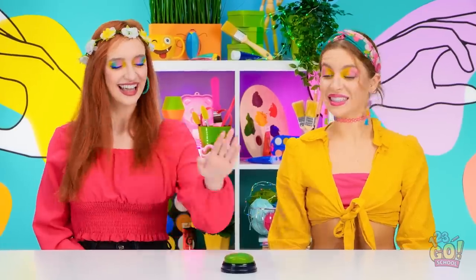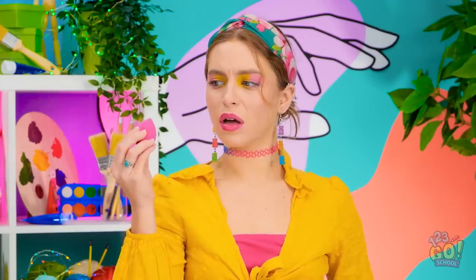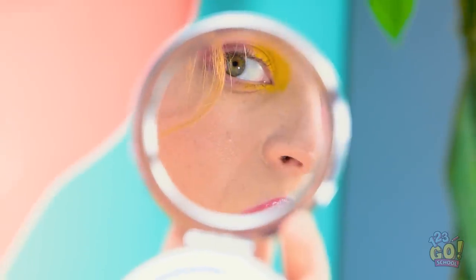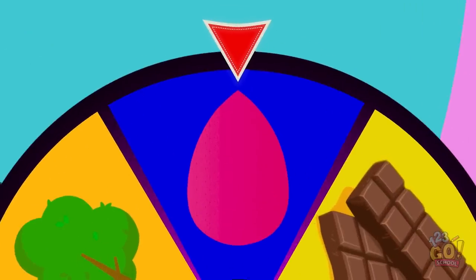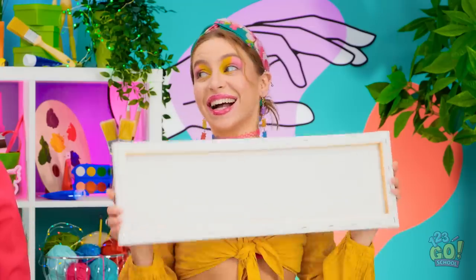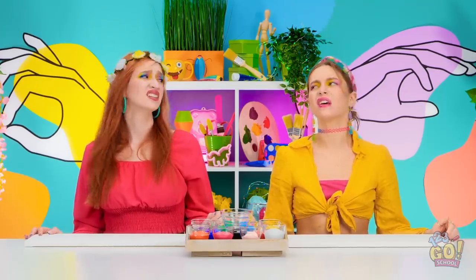All right, here we go for the next challenge! It's a bunch of paint with makeup blenders — they're so squishy! Maybe I should check my makeup. I could definitely use some touching up. Yeah, me too, Skye. Look, the wheel stopped on the beauty blender! And we've got these long canvases to work on! Those are ready to go, now for the hands. No hands for either of us this time.